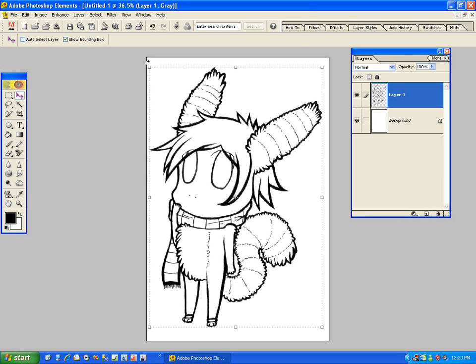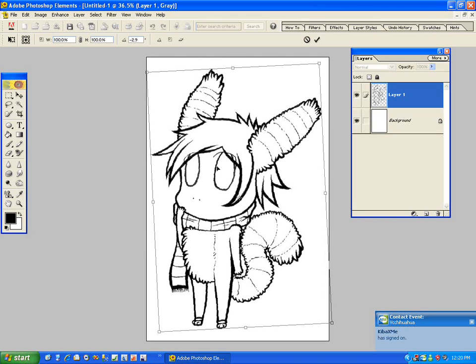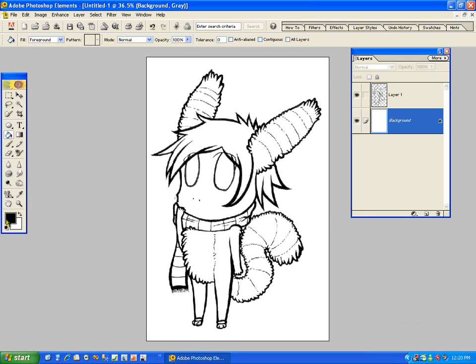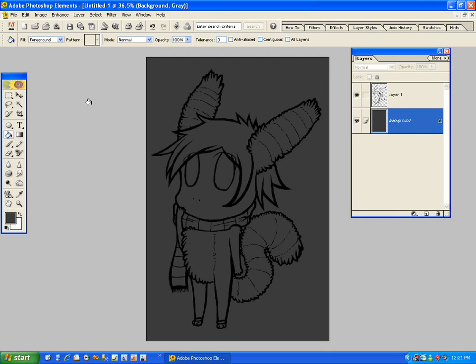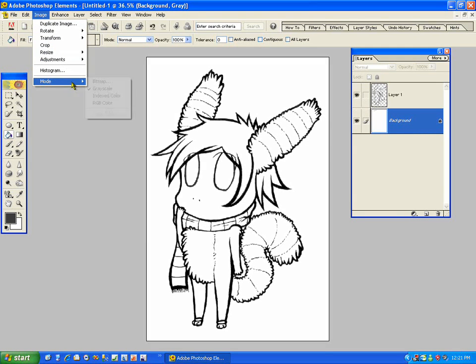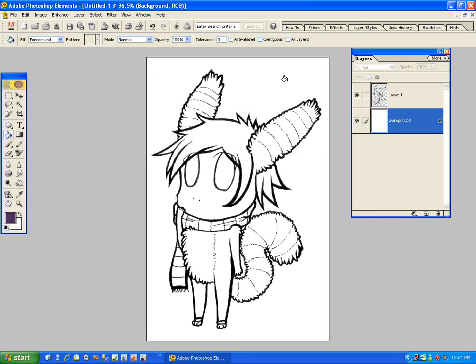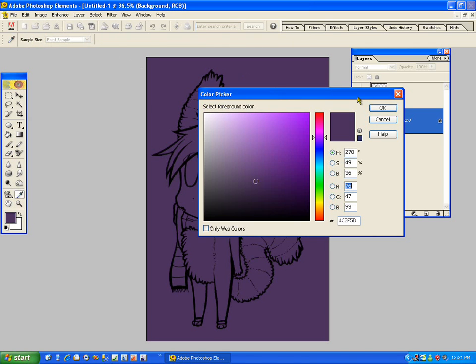I'm going to move this a little bit since it's a little bit crooked. First things first, I color the background. You can color your background whenever you want — you don't necessarily have to do this, but I do this so I know what I've colored. I don't use purple a lot, but I personally kind of like the color purple. Also, you're going to change your mode to RGB color, and don't flatten.